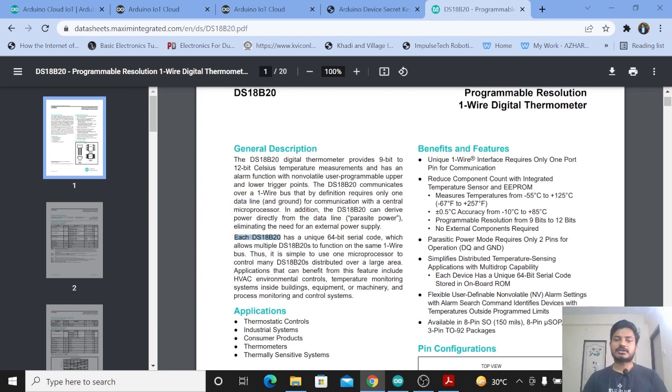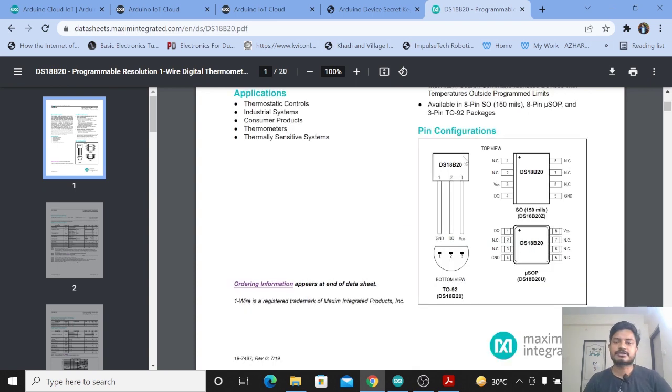Each DS18B20 temperature sensor has a unique 64-bit serial code. The benefit of this is that multiple DS18B20 sensors can be connected to the same microprocessor or microcontroller. This is the sensor we are using here — it has three pins: ground, data line, and VCC.